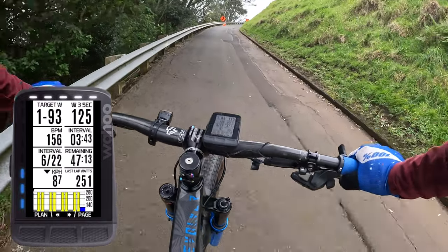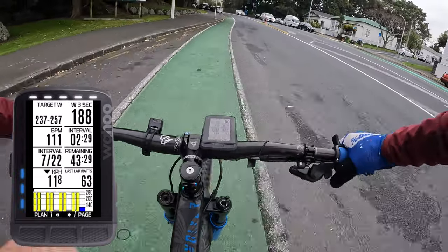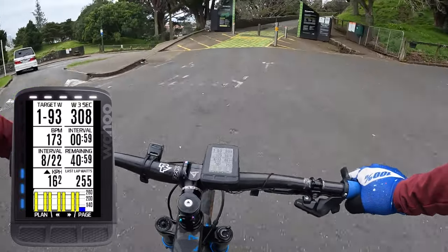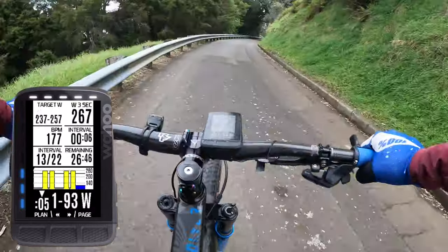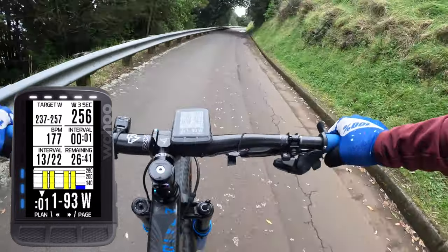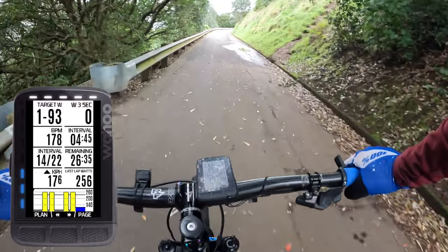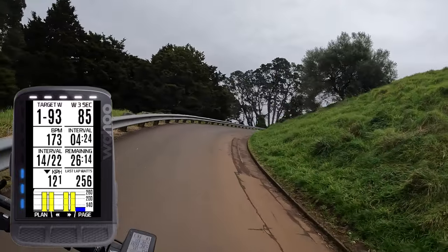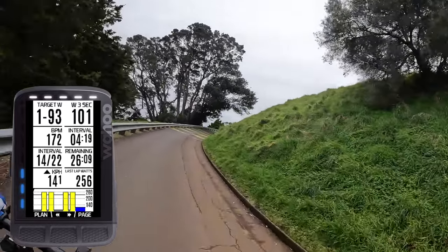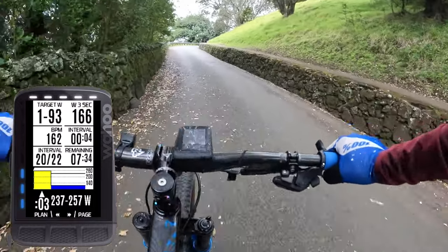Four more sets to go — I timed this recovery really well. Off we go, second interval. It's getting harder — three sets done, two sets to go. Here we go, last one. You can do anything for two and a half minutes — let's see if I can get 250 watts on both.